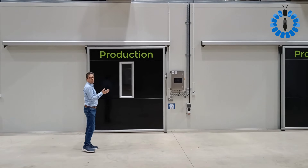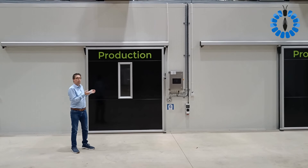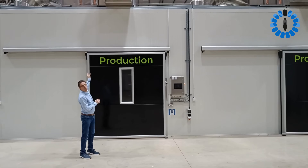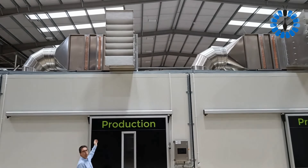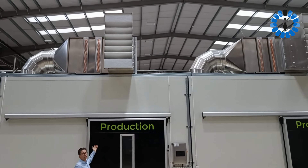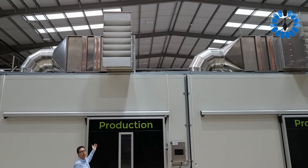So this is a sandwich panel room. They have special coated sandwich panels, especially for insect farming. On top you will see a climate unit. The climate unit takes care of cold, hot air and of course fresh air into the room.